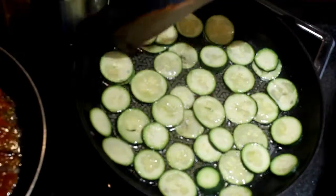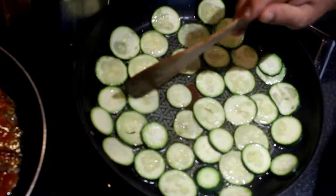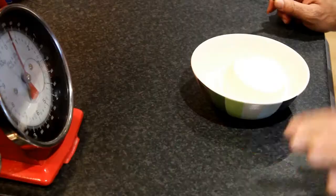As you can see, the courgette is frying slowly and we wait for them to fry very nice and soft. While the courgette is cooking, I adjust a little bit of salt and we add the tomato sauce.